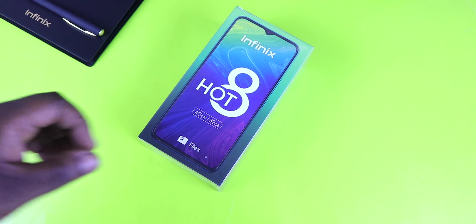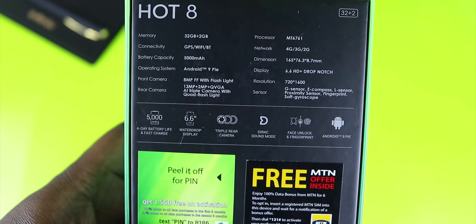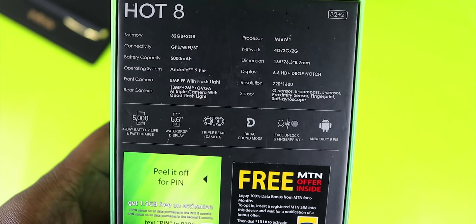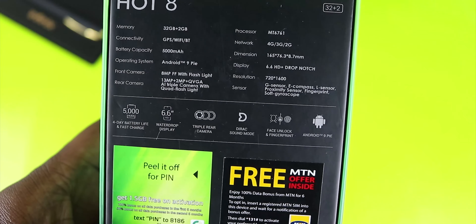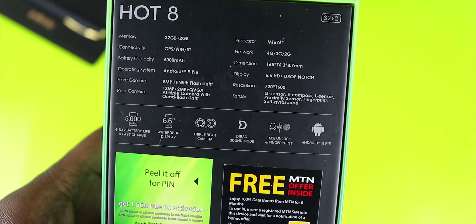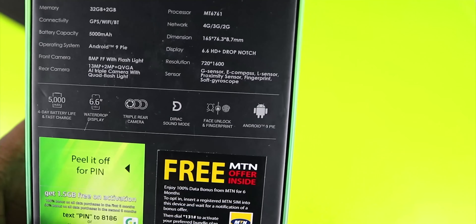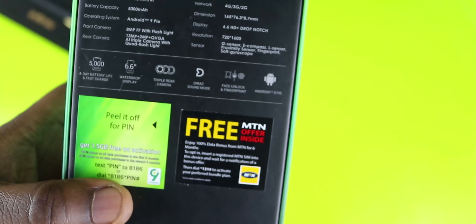Let's take a look at the box and see the specs on this device. This is not a high-end device — it's more of an entry-level device from Infinix. We've got 32GB of internal storage, 2GB of RAM, a MediaTek MT6761 processor, 4G LTE support, a 5,000mAh battery, Android 9 Pie, a 6.6-inch HD+ drop-notch display, an 8MP front-facing camera with flashlight, 720x1600 resolution, and a 13MP + 2MP + QVGA AI triple rear camera with quad flashlight. It also supports the Dirac audio feature and face unlock.